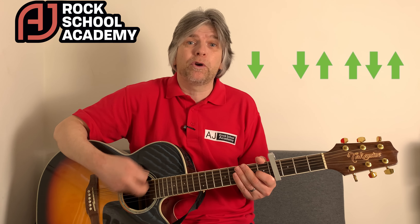I really hope that helped. If there are any songs you'd like me to cover, just let me know in the comments below. If there are any techniques you'd like me to look at, that's no problem at all. Don't forget to visit my website ajrockschoolacademy.com, and I also have a book out. Until next time, I'll see you later.